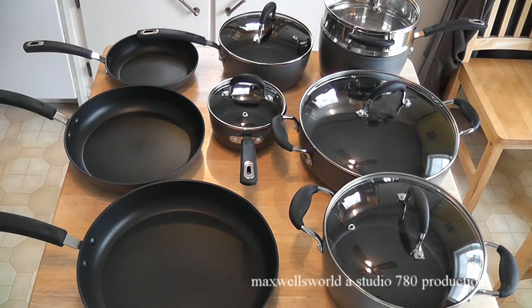So I guess this has been an unboxing and a first look at a 14-piece nonstick Star Frit cookware set. As always, thanks for watching Maxwell's World — comment, subscribe, and enjoy!